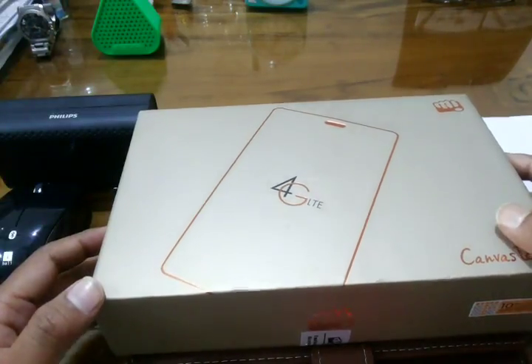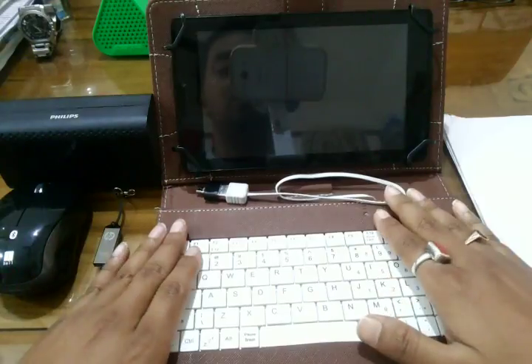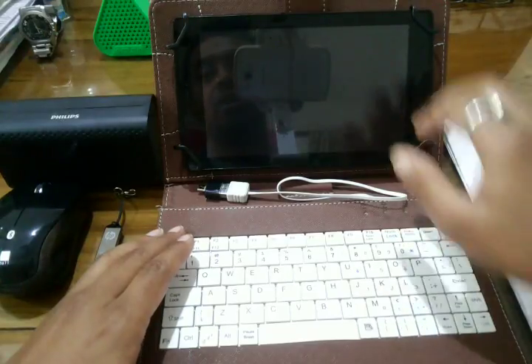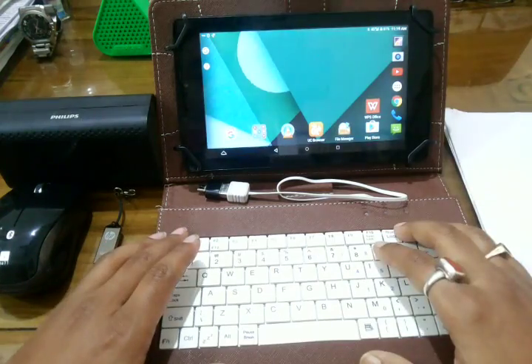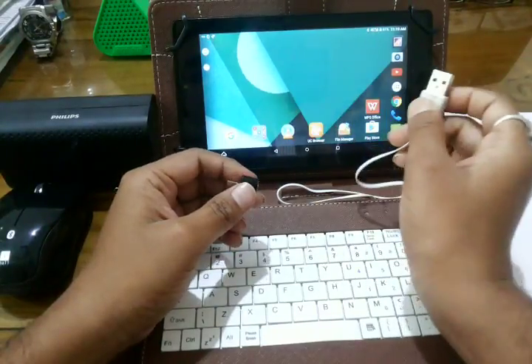For this, what you will require is a keyboard. I have this keyboard here which is a wired keyboard, but in the market you can also get Bluetooth or wireless keyboards, which is one of the most important peripheral devices required for any computing device. Here you can see that a USB cable is there.